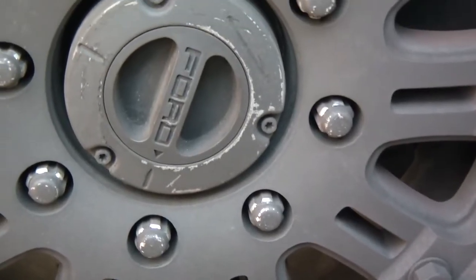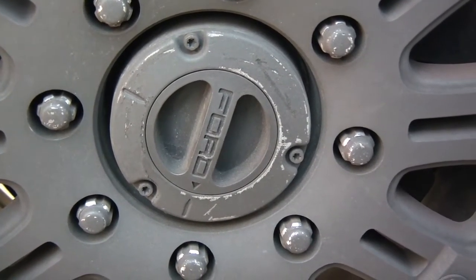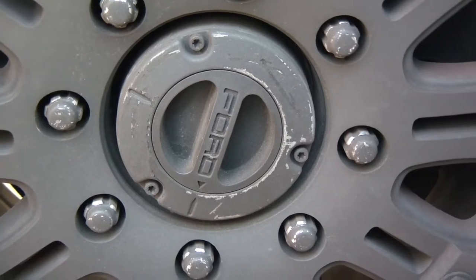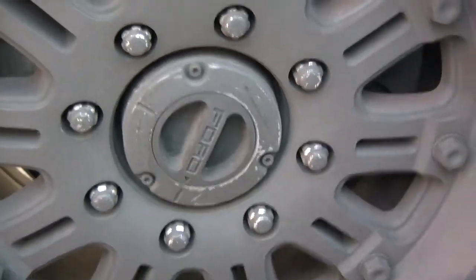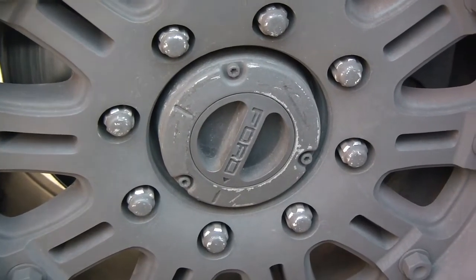As you can see, these don't have any labels on them. This is a 2006 Powerstroke six liter, obviously four by four, and I did some research on which direction to put these in. Typically there are two different kinds of hubs that come with these trucks.